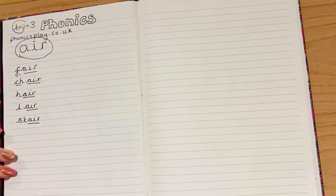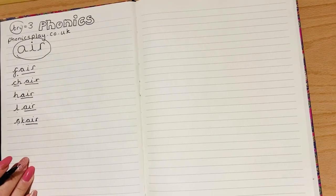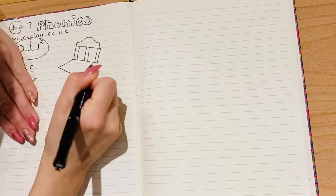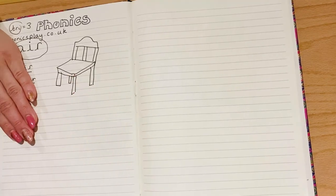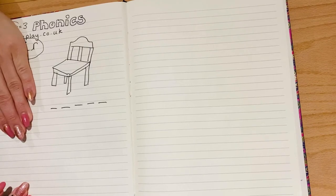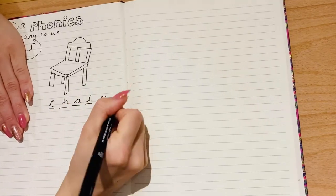Now I'm going to draw a picture — I'm going to cover this up, draw a picture of one of these words or a different 'air' word, and I'd like you to write what word you think it is underneath as quickly as you can. The first drawing looks a bit like Goldilocks and the three bears if you remember that story. Can you write under here which word it is? I'll give you about five seconds. The answer was 'share' — give yourself a tick if you managed to spell that one perfectly.